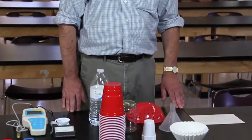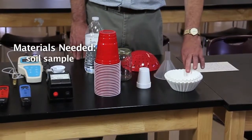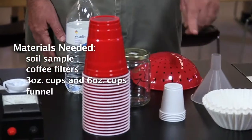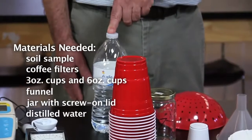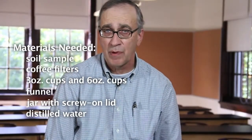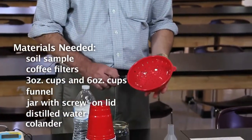It has a number of pieces of equipment and small items that you need in order to do the test. Some of these you can get at the grocery store, some you may have at home already. For example, here we have some coffee filters, 3-ounce plastic cups, 6-ounce plastic cups, a funnel, a pickle jar with the lid — we need to have the lid. Distilled water would be best, but spring water that doesn't contain any additives, flavor, or coloring would probably be okay. And then we have a colander here for sifting soil with.